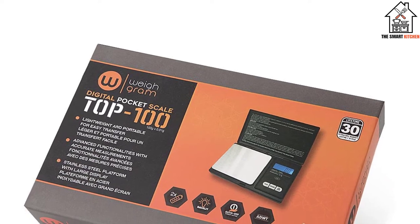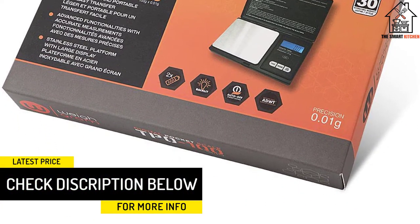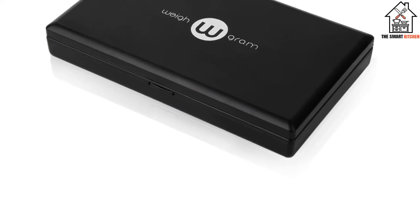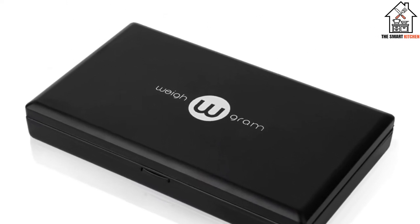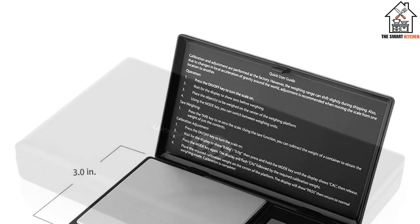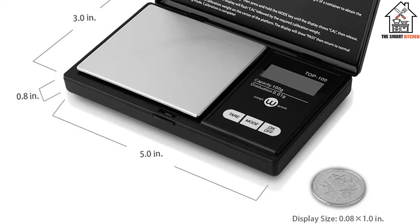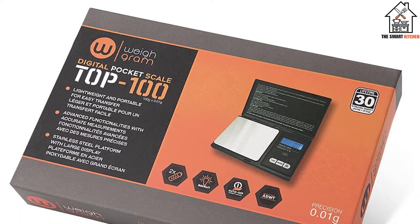It is a basic model but performed accurately across all tests. Our tester measured sugar, dried basil, and pepper, and the scale measured within a 0.03 ounce margin of error each time. This model automatically shuts off after one minute of inactivity. The LCD blue backlit display is easy to read, and the scale maxes out at 100 grams, so it wouldn't be effective for larger items. There is a power button, tare button, and unit measurement button, and the protective cover keeps the platform clean.